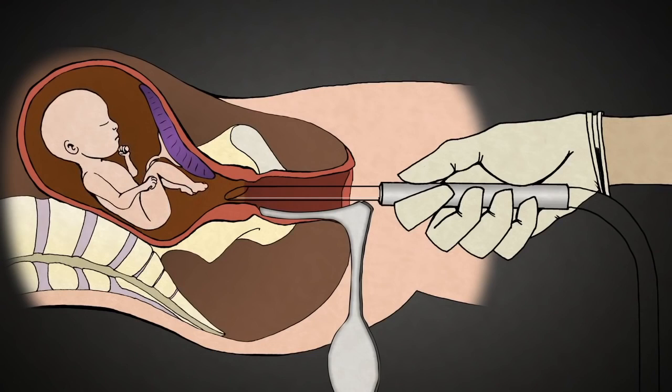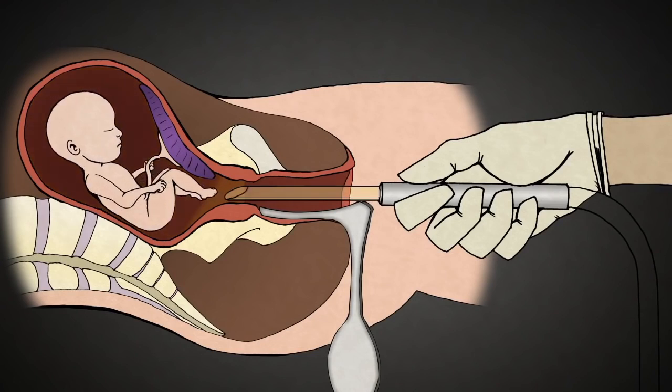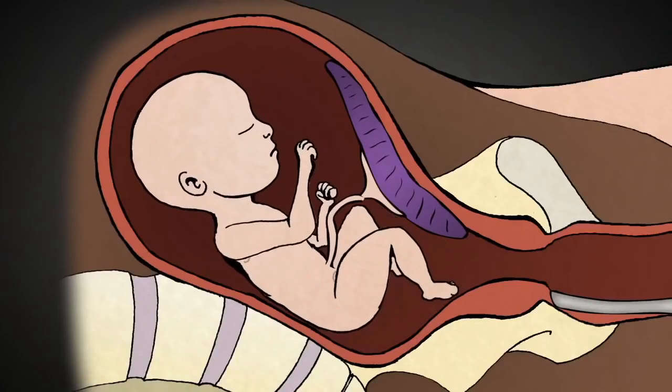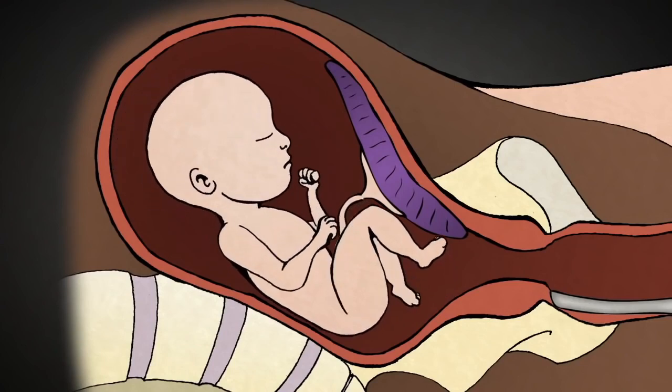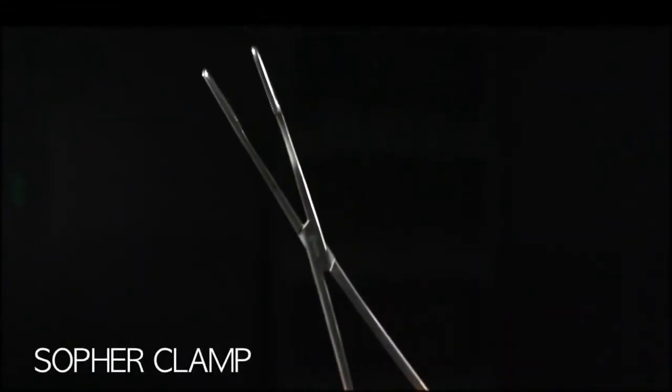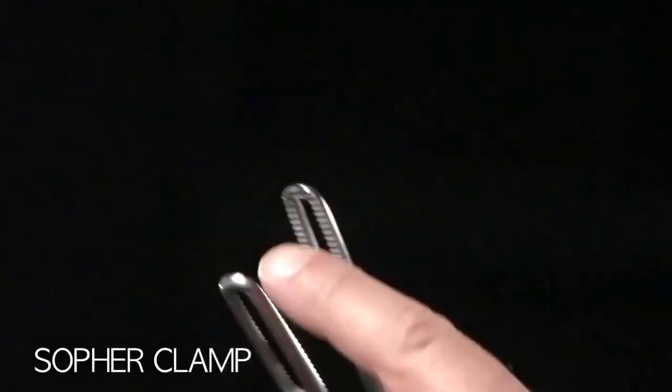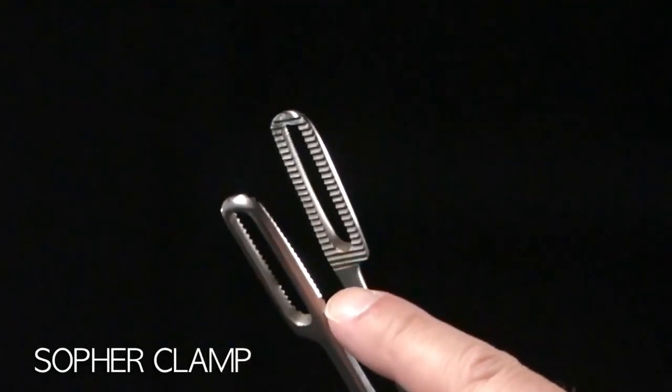The suction machine is turned on, and pale yellow amniotic fluid surrounding the baby is suctioned out through the catheters. With babies this big, they don't fit through catheters this size. The baby's bones and skull are too strong to be torn apart by suction alone. This is a sopher clamp — made of stainless steel, about 13 inches long. The business end is about 2½ inches long and ½ inch wide, and there are rows of sharp teeth.